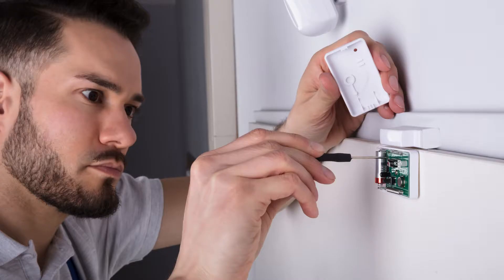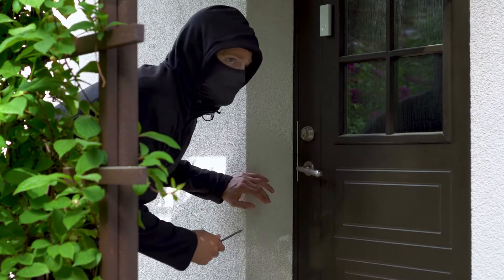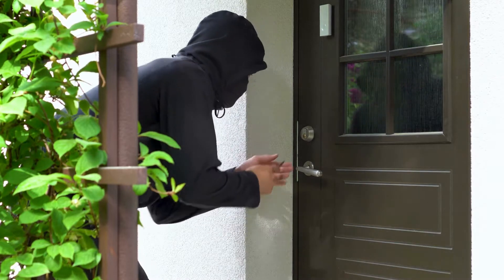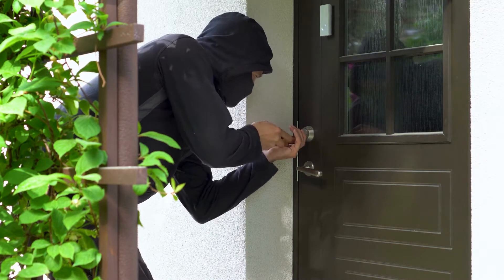Door Sensors. Door sensors have two adjoining magnetic parts. One is installed on the door and the other is placed on the door frame. When a door is closed, the two components of the sensors are joined together. Only when a door opens will these sensors separate, causing the alarm to sound.